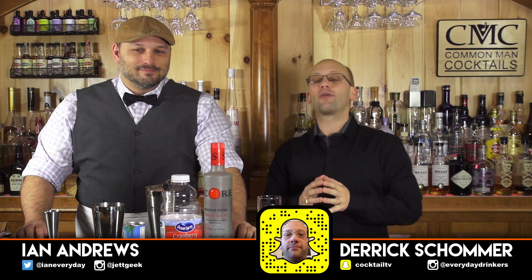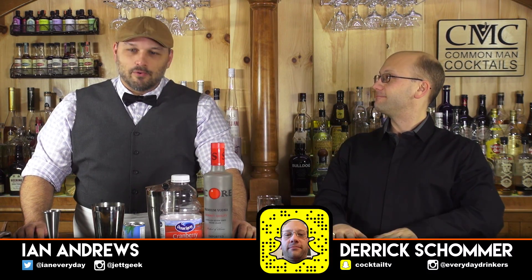Welcome to The Craft Cocktail. Today we're going to create a recipe called the Bay Breeze — a classic cocktail.